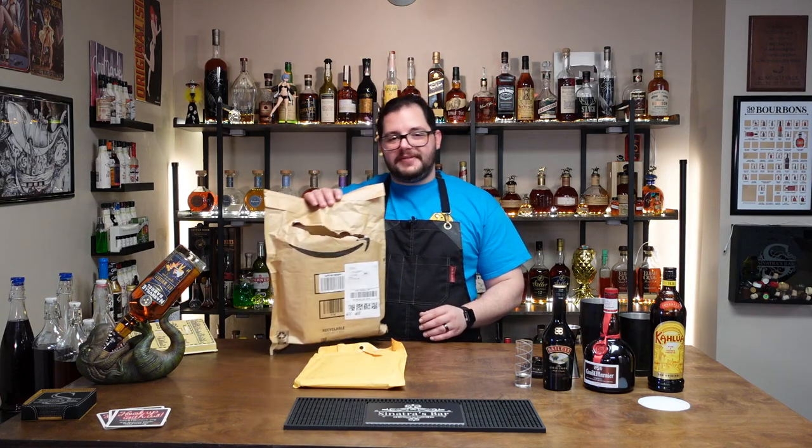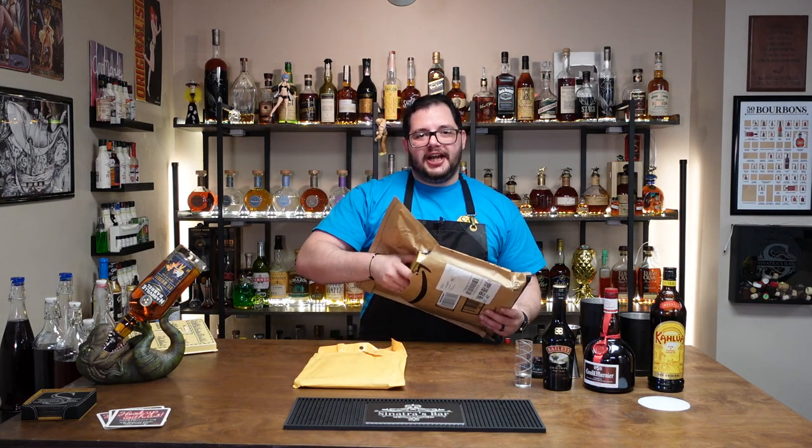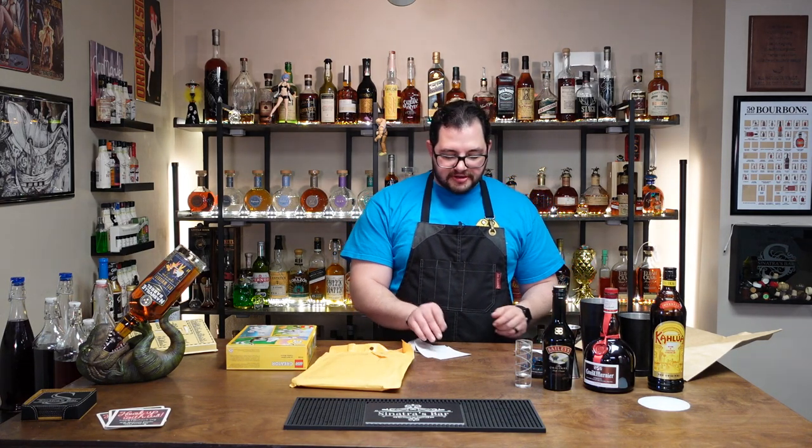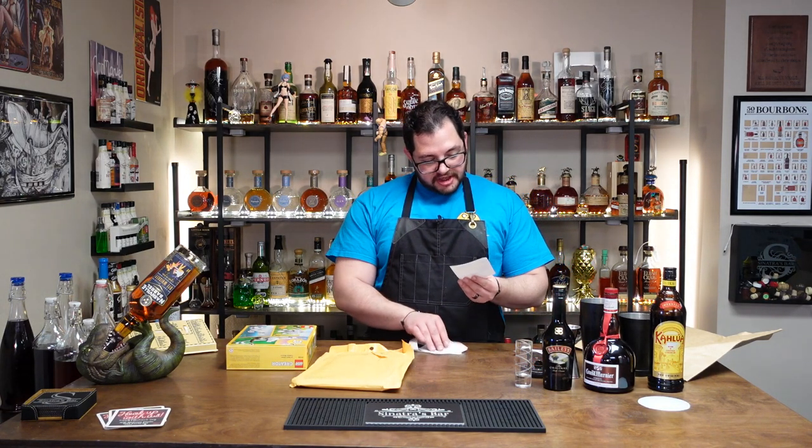Before we get into these Rick and Morty-tastic drinks, we got a couple of things to open up from the P.O. Box. I love the fact that my post office cares so much about my packages that they just let them get ripped and destroyed. Thank you, United States Postal Service. Very much appreciated.